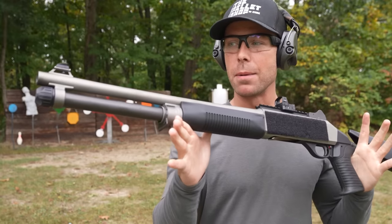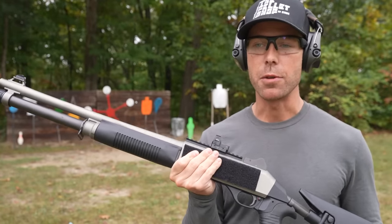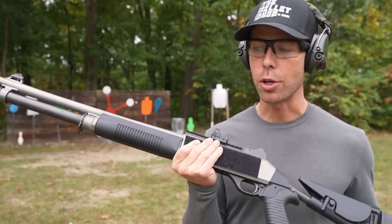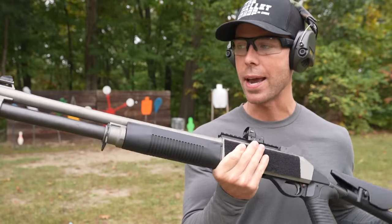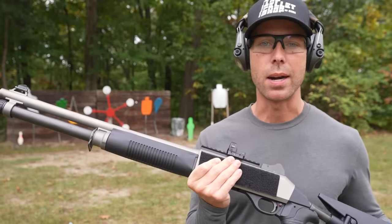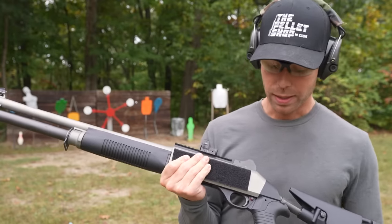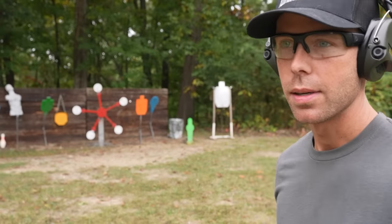We'll go ahead and start with the real Benelli M4. We discussed everything about this gun in last week's video, so if you haven't seen that one, definitely go check it out. It's about a $2,000 shotgun, give or take. Widely considered to be as good as any semi-auto out there — great reputation, combat proven. It's a Benelli M4, nuff said.